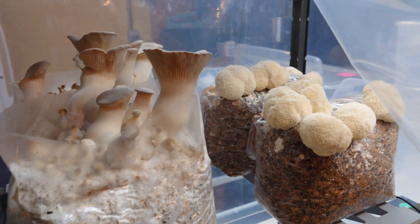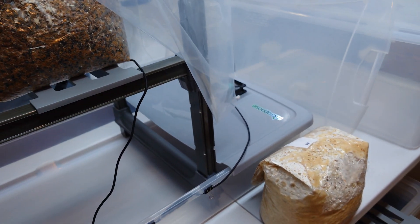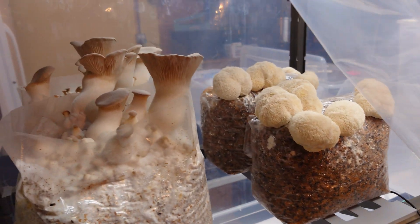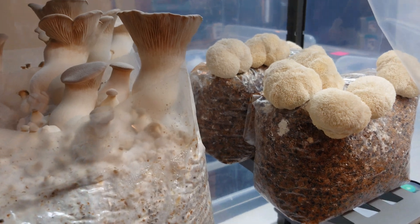If you guys haven't seen the video and you want to make a chamber like this, I will post a link to my build video in the description. But right now I'm going to pull these blocks out and we'll get to picking.